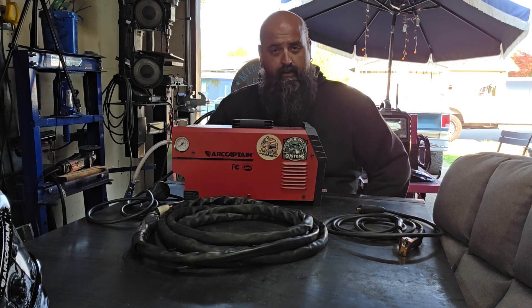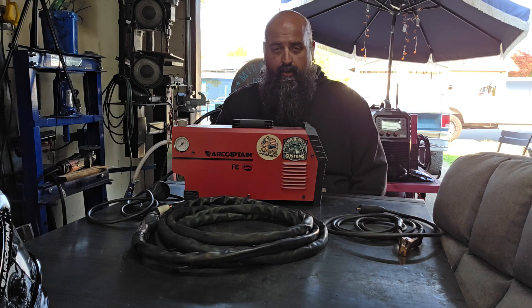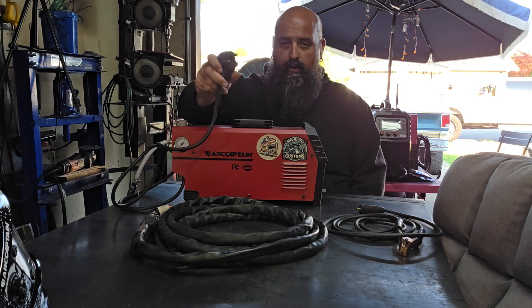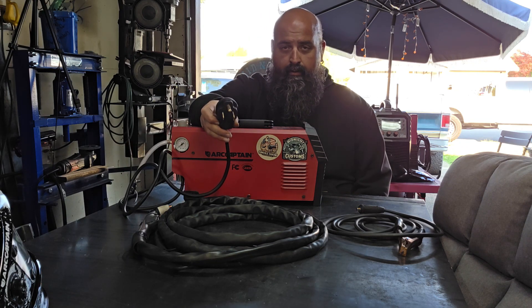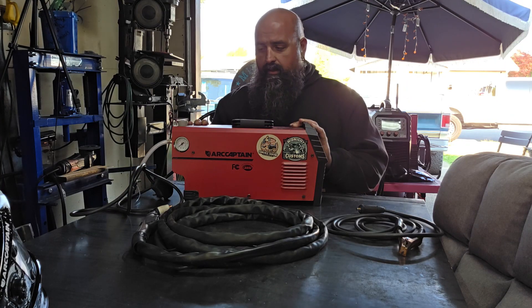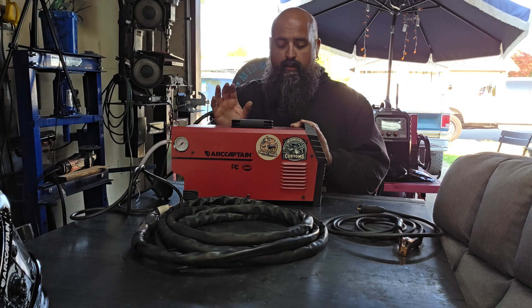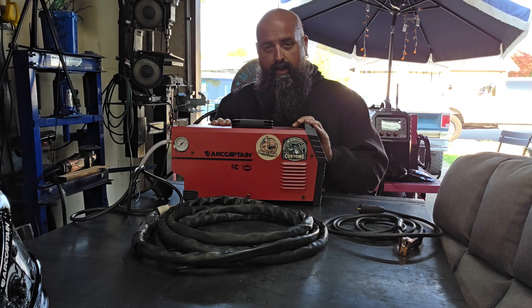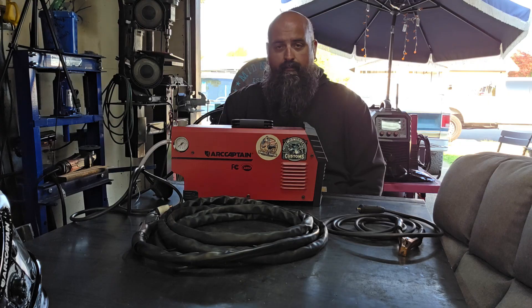Now, first things first, it is dual voltage. You can either plug it into 110 with the supplied adapter, or if you've got 220, the machine is actually hardwired with a 220 plug. Some key things to note about the voltage: if you are plugged into 110, the max cutting amps you can get is 30. If you're plugged into 220, you can get the full 50 amps.